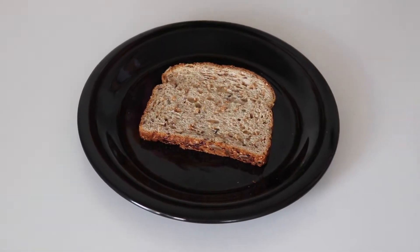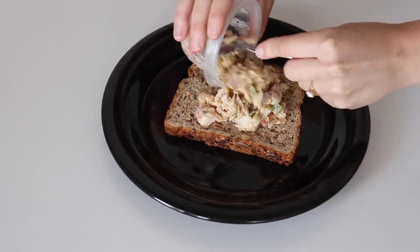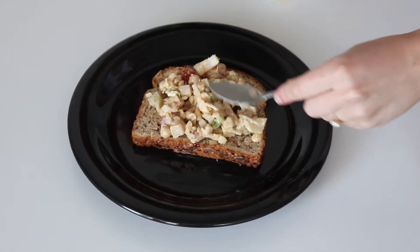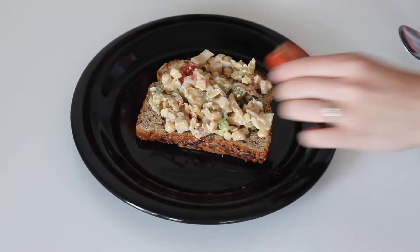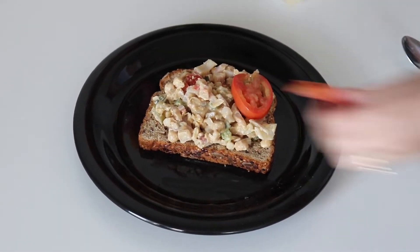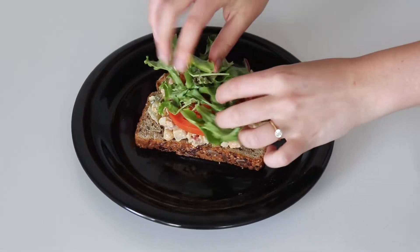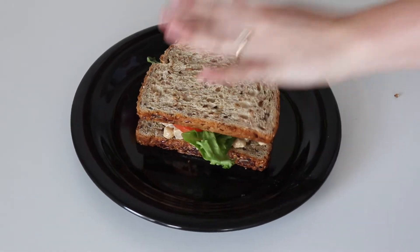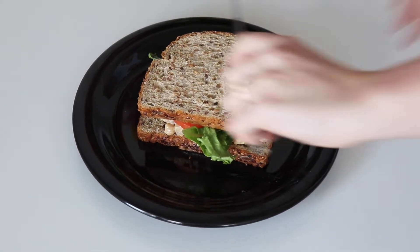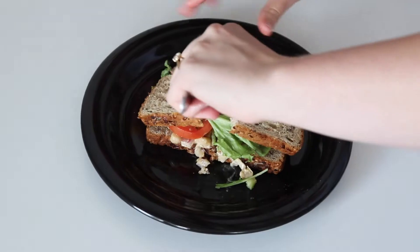I use Dave's Killer Bread — it's a healthier brand — but feel free to use whatever bread, wrap, lettuce wrap, or crackers you like, or even make it into a dip. I love to toast my bread and have it plain, but here I topped it with some tomatoes and greens. You can even add a sauce to zazz it up. This tastes so good and fresh — it seriously reminds me of a tuna or chicken salad.